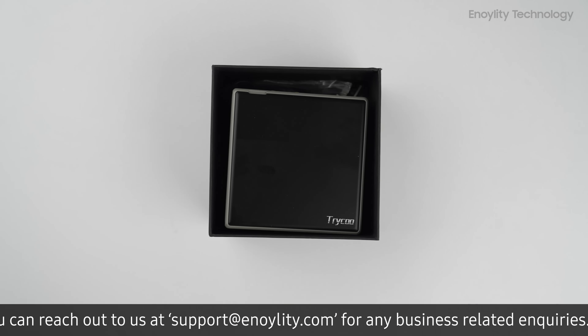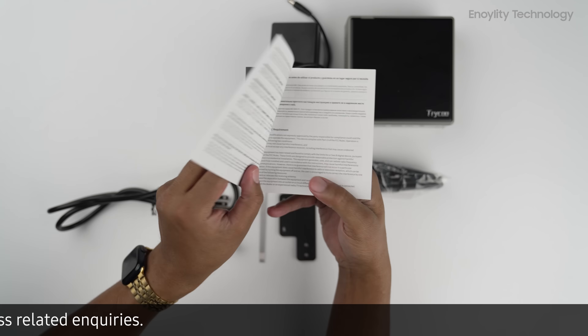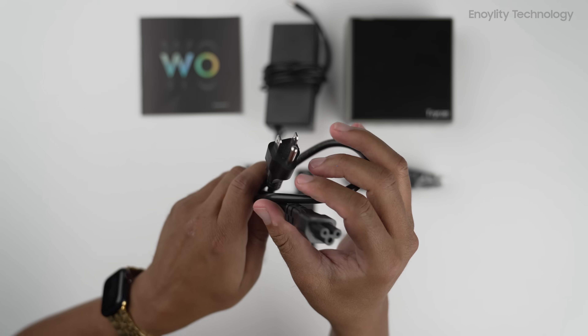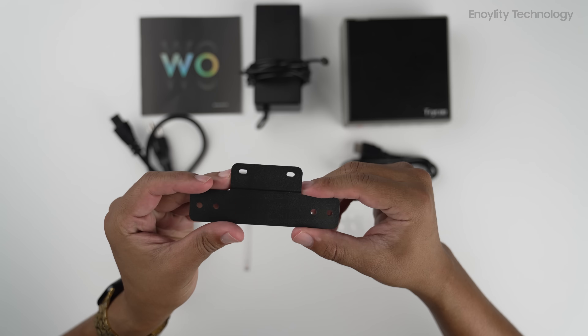Inside the box: TriKu W04 Mini PC User Manual, Power Cable, Power Adapter, HDMI Cable, and Mounting Brackets with Screws.